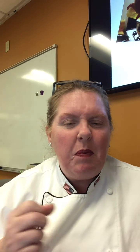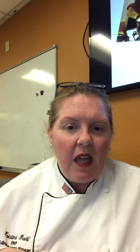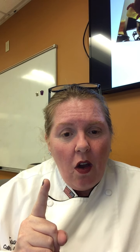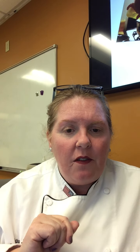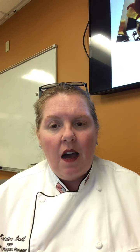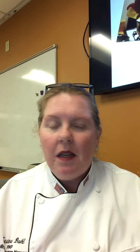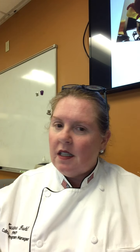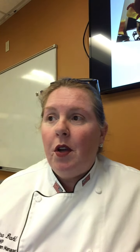If hollandaise tastes eggy, add more butter. The secret ratio is one egg yolk holds up to eight ounces of fat. I use six to eight ounces of fat per yolk, whether I'm doing a two-yolk or twenty-yolk batch. The lemon cuts through the fat so it's a lemon butter sauce. If you've ever heard of eggs benedict, look it up - it's delicious.